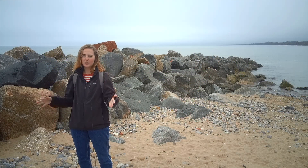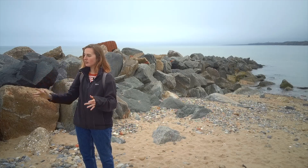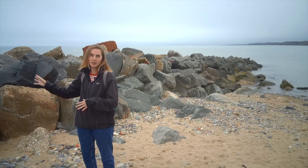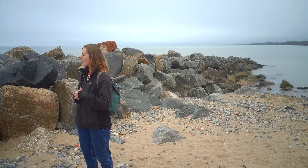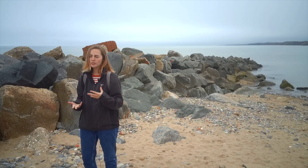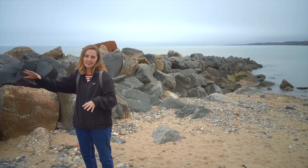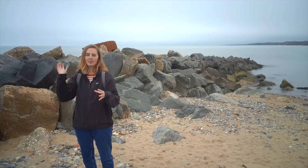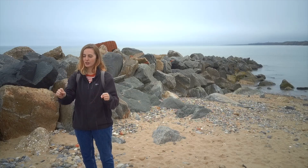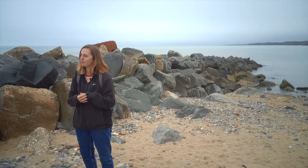Here we're still at Hornsea, and behind me we've got rock armour — you can also call it rip-rap. They're basically large lumps of granite rock, a really hard rock that won't erode, brought all the way from Norway to protect our coastlines. The purpose of rock armour is to absorb powerful wave energy and prevent the backwash of waves from dragging out sediment and sand — essentially stopping us from losing our beaches.